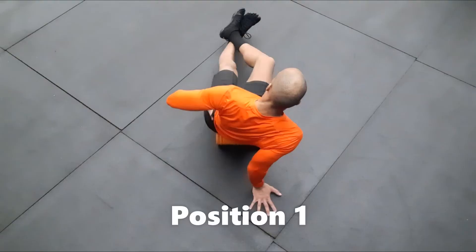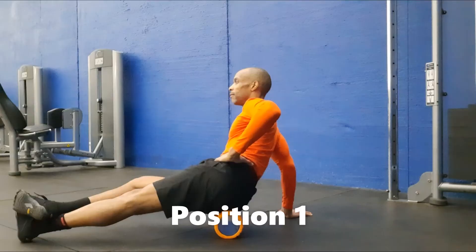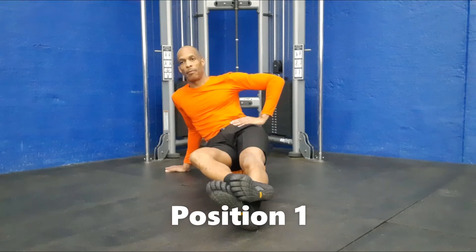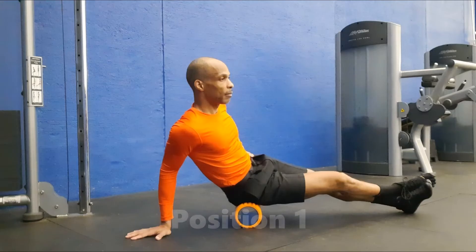Position one is for beginners and those who have limited hip or knee mobility. Begin by sitting on a foam roller and lean to one side while using the arm on that same side to keep upright, and bend the leg on that same side, crossing its ankle above the ankle of the straight leg.